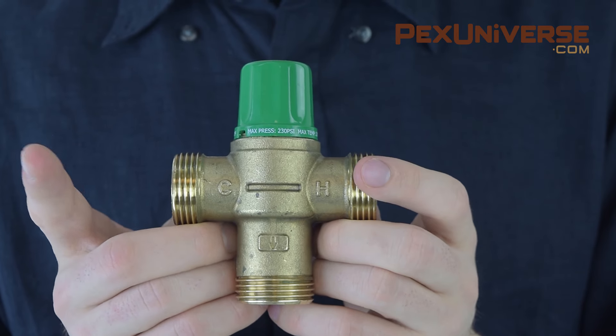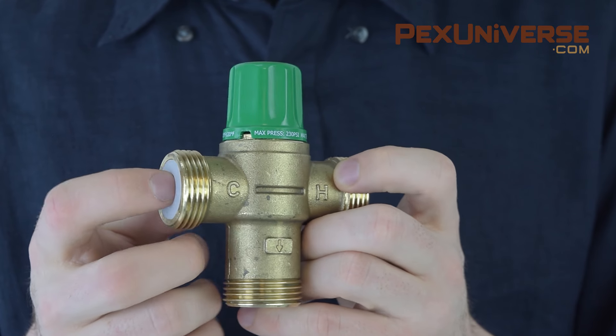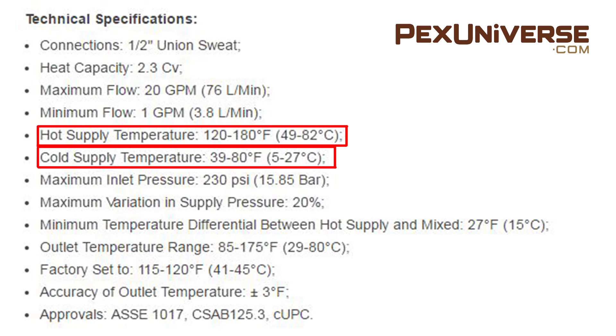Each valve also has a hot and cold input range, which means your water temperatures must fall somewhere within the acceptable range for the mixer to work properly. That same half-inch Tayco mixing valve has a cold supply input range of 39 to 80 degrees and a hot water supply range of 120 to 180 degrees.